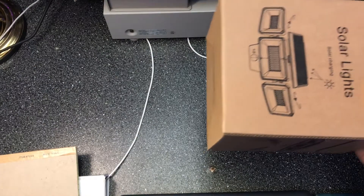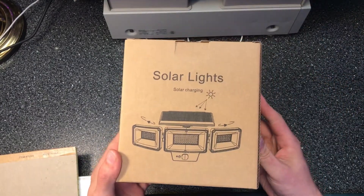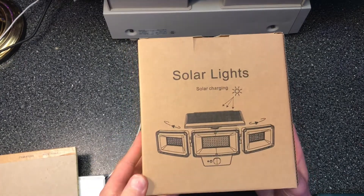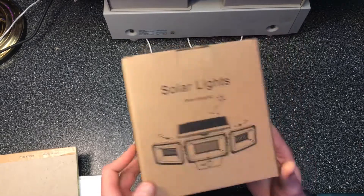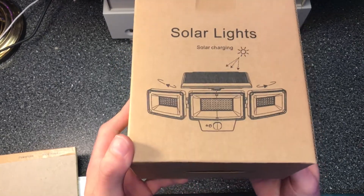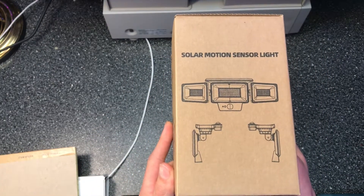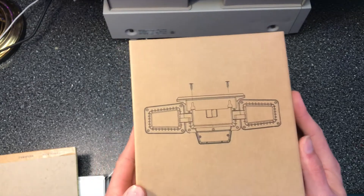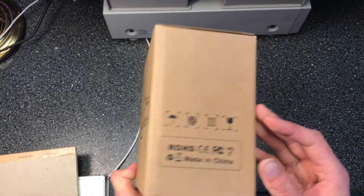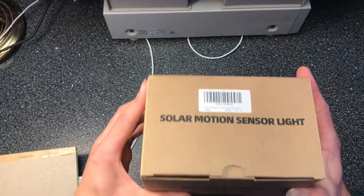Here you can see what it looks like — it's definitely a smaller light, made in China, with all the certifications on it. We have the basic look of it and, as you can see, it looks pretty similar except for that solar panel. On the back it shows you how to install it, and that's pretty much all we have — a solar motion sensor light. Let's open this up.